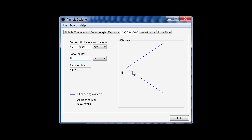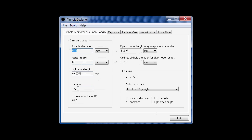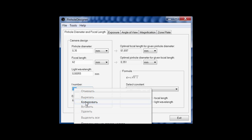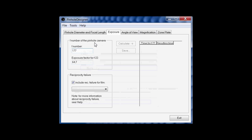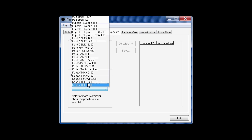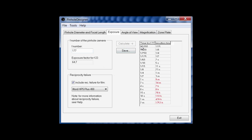Practically, as we always have dependence on exposure time for light-sensitive materials at high exposures — the so-called Schwarzschild effect — it's easier to use the exposure insertion of the mentioned program. We put the f-number of our camera, 177 in our case, and selecting the option 'consider the reciprocity error' we check the film we are working with, for example ILFORD HP5+. Pressing the button Calculate, we get a convenient table where the measured exposure time by the exposure meter for aperture f/22 is shown against the time we need for our camera.